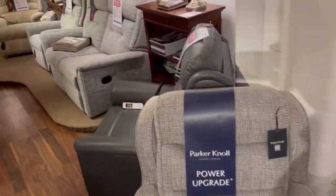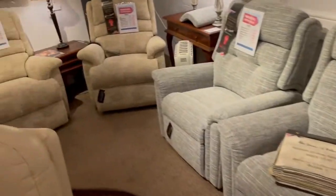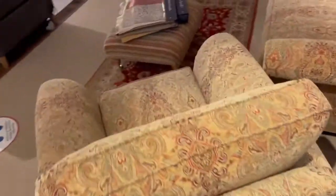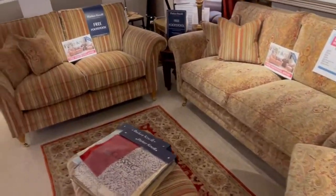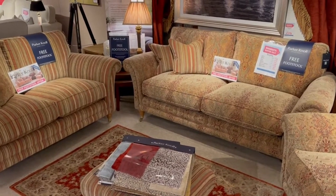A few more Sherborne models there folks — you've got the Roma, the Olivia in fabric and leather, the Keswick as well, and there's your Lincoln chair again. The Parkinol Burley is part of their free footstool promotion where, with Parkinol, if you buy five seats from any of their classic collection sofas — the Burley being one of them — you get a free footstool.